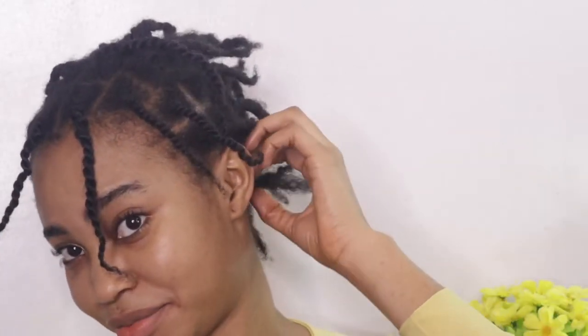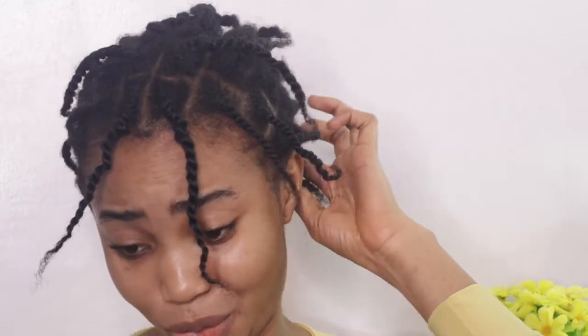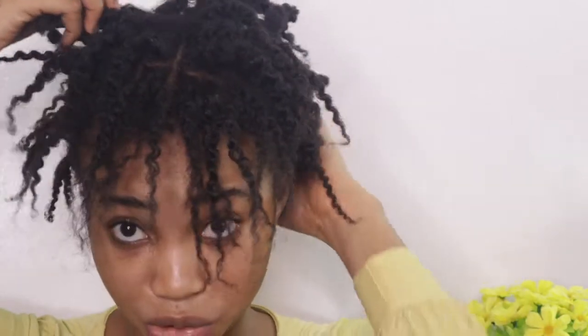I'm sorry if I sound a bit down — I am down. Today is not the best. So this is my hair. It's all twisted out; I look like a mess, I know.